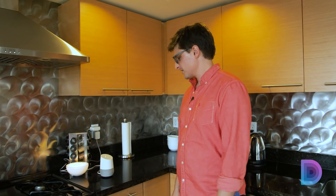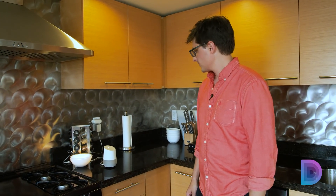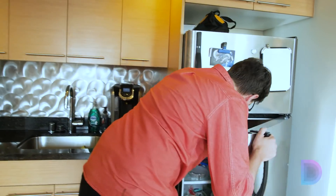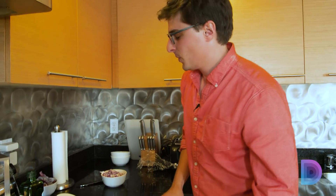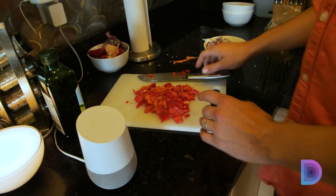There are eight ingredients; I'll read them one by one. The first ingredient is two tablespoons olive oil. The second ingredient is one small onion, chopped. Two red bell peppers, chopped. Sufficiently chopped.